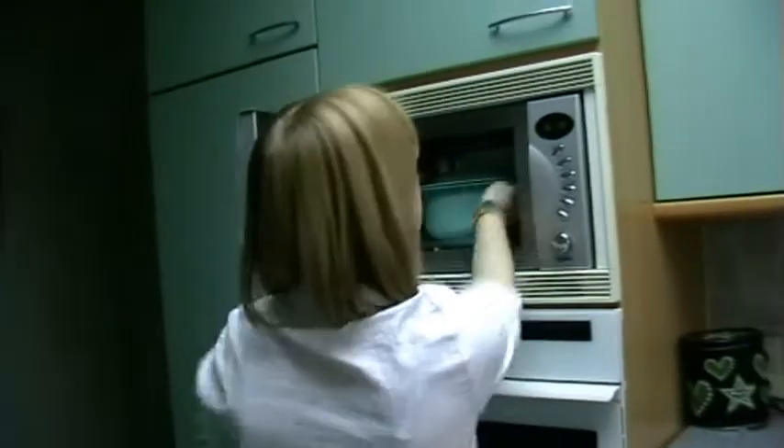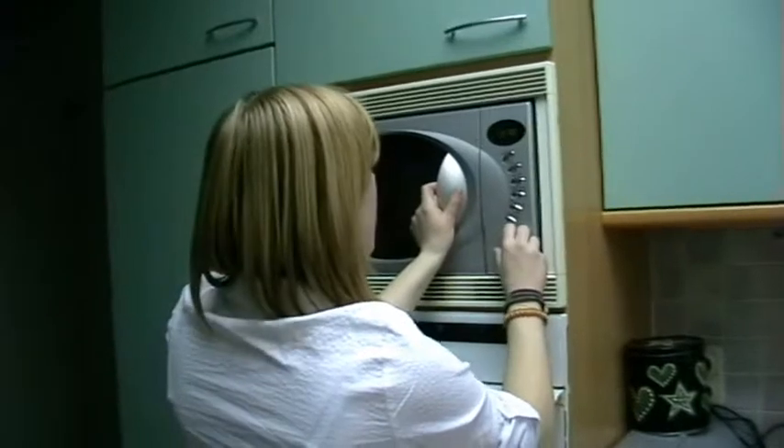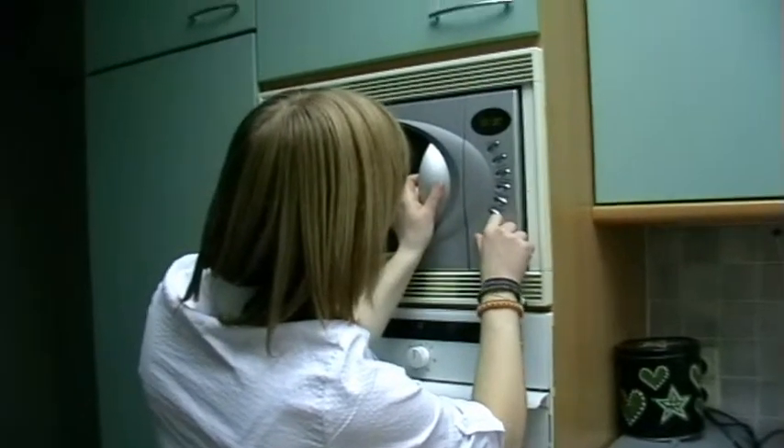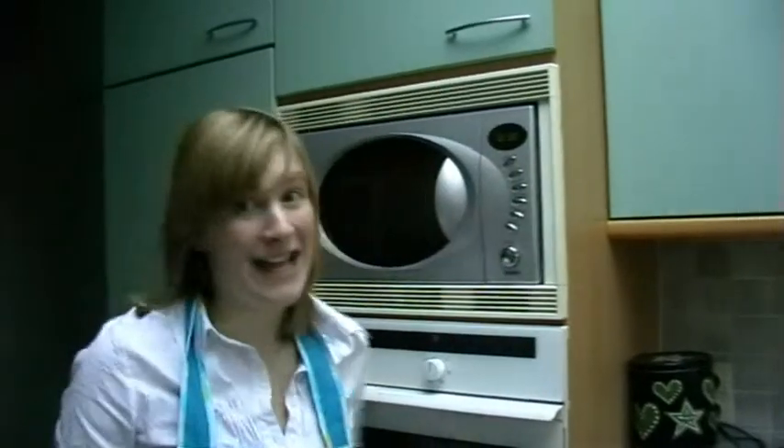Only ten minutes to go and the applesauce is ready. I've put it in the microwave now. Start for the last time.